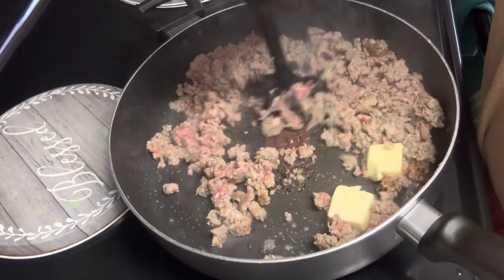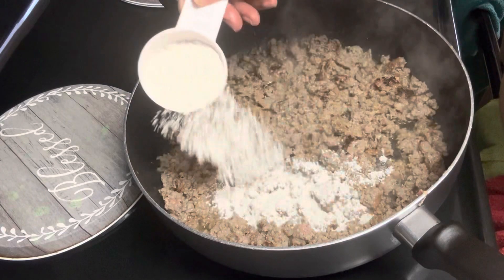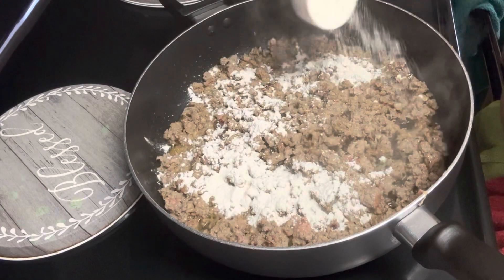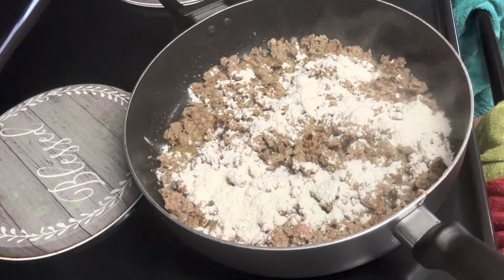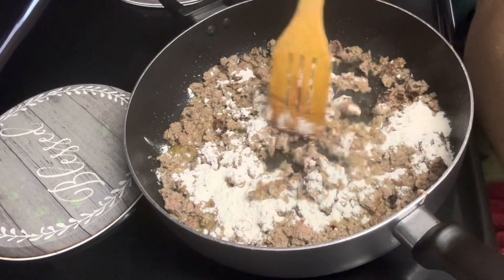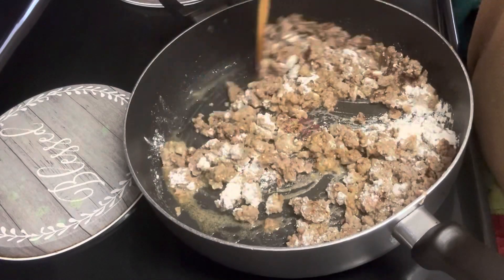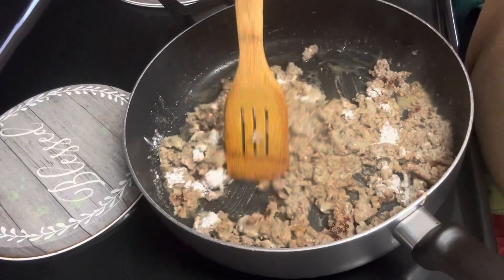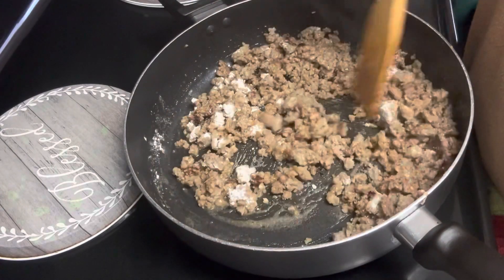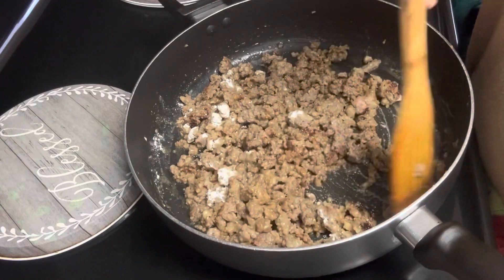Once we got that finished and browned up, we're going to come in and add our flour — you just want to coat all your sausage with it. That is about four tablespoons, or you can use one third cup if you don't feel like measuring four tablespoons. Now we're just letting that flour cook on the sausage to get out that floury taste before we add our milk.